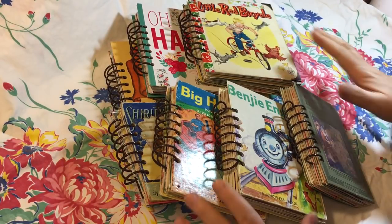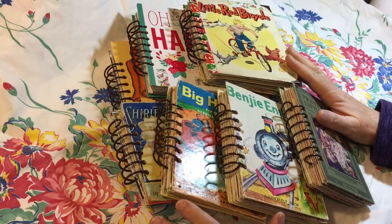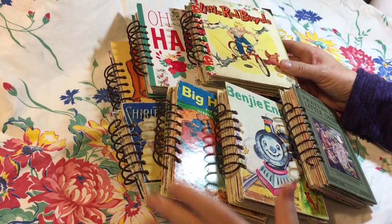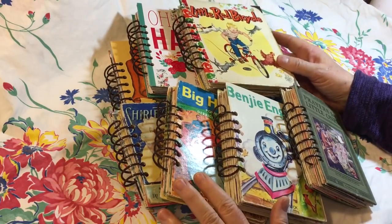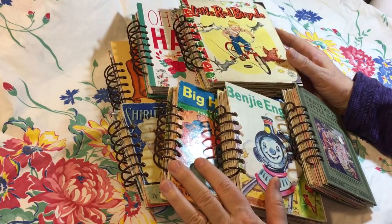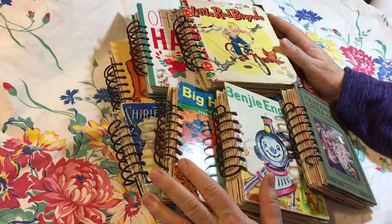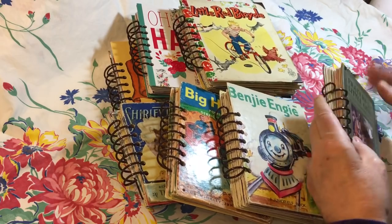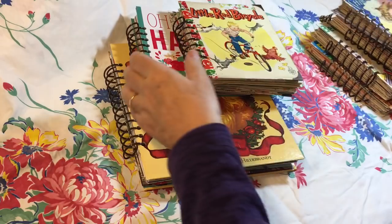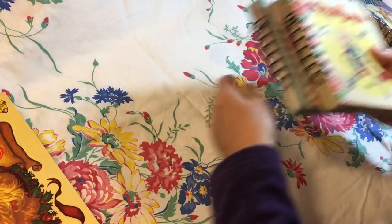Hi everyone, it's Gail. I'm here today with a batch of journals that I am calling Stash Buster Journals. No new paper pads were used in the making of these journals — it's all scraps, all things from my stash, vintage things. The book covers are primarily vintage as well. There are seven books here, and I'm going to try to get through them quickly, even if it takes more than one video.